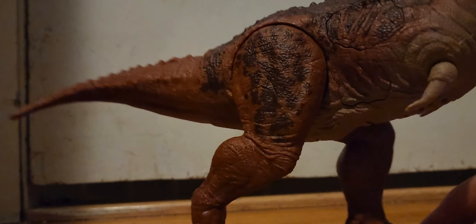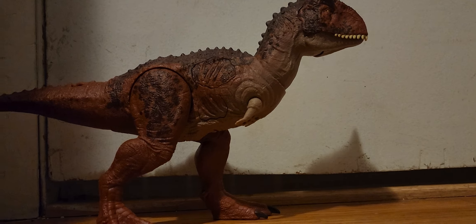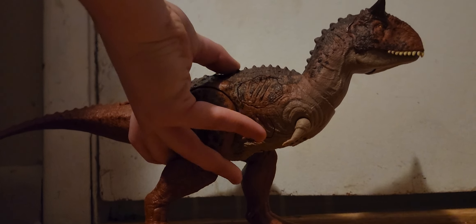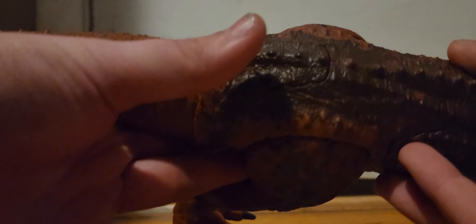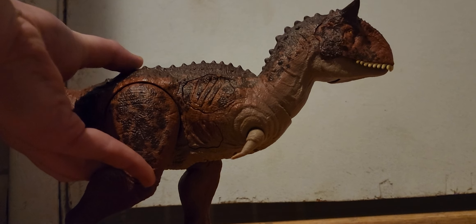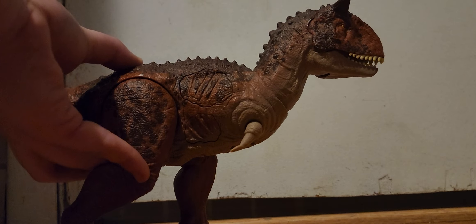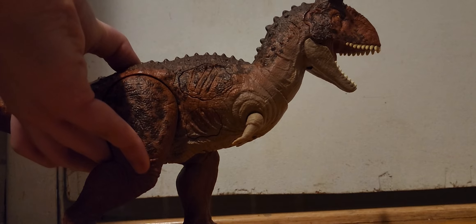Let's take a look at the action feature. Obviously it's got chomping in its name, so it's going to chomp. There's a button right here on the back of the hip. Sorry, allergies keep getting me. It's got some newer sounds to it.